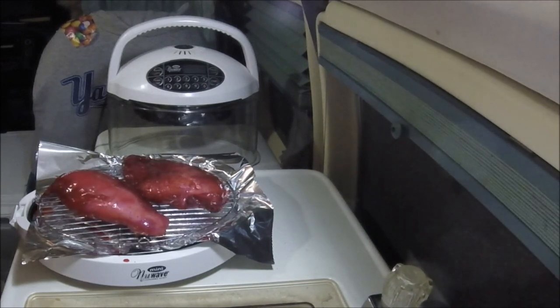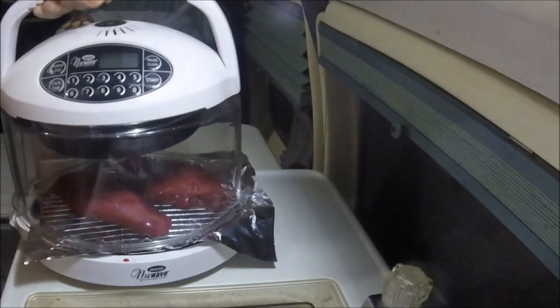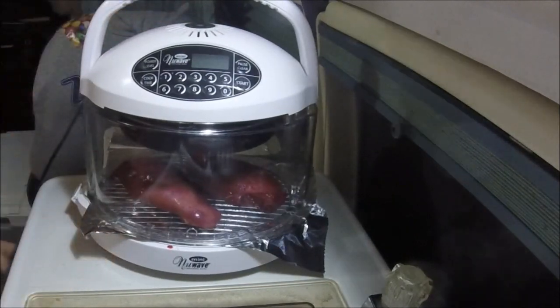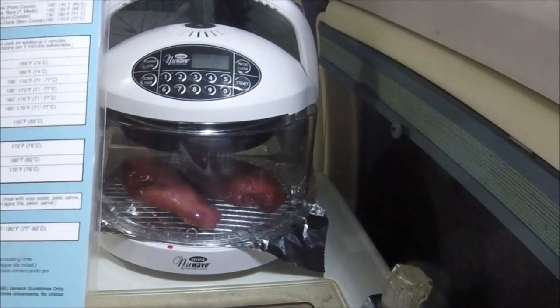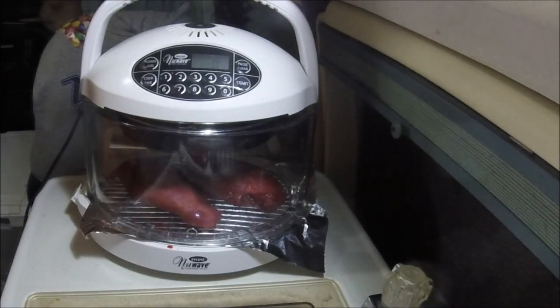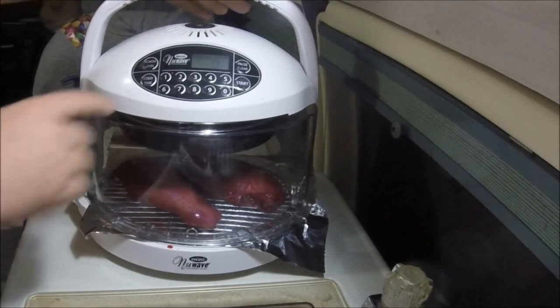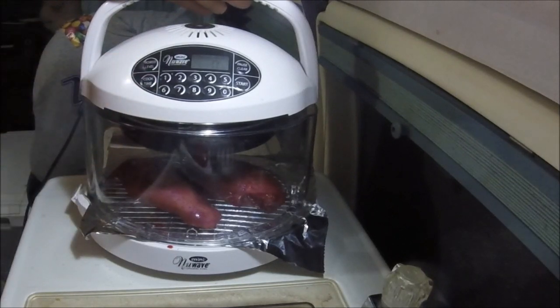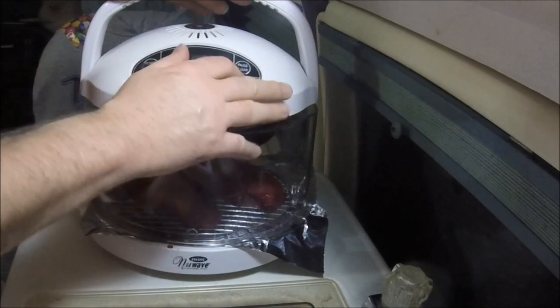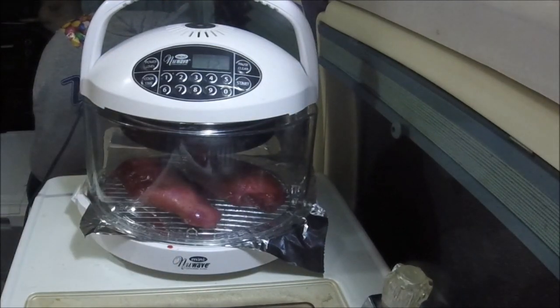I don't think I'm gonna try to pour it over the top, but I'll throw it back in the fridge for now. We will plug the mini in, get the handy little card out. The card says for chicken 10 minutes a side. I always tell everybody that the mini and the NuWave oven underestimate time, so we're gonna do 12 minutes on this side and start it up.